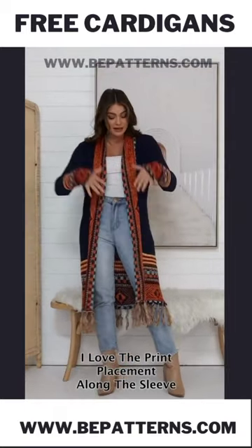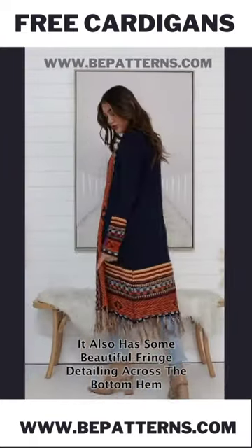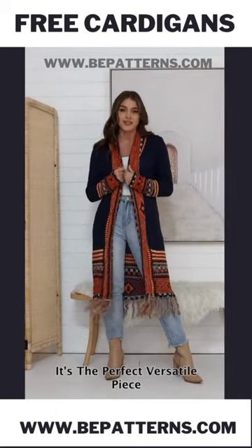...cardigan — like the long cardigans for the women, for the girls, for the teenagers also. Look at these amazing colors right now! So if you want us to make a tutorial on that one, make...